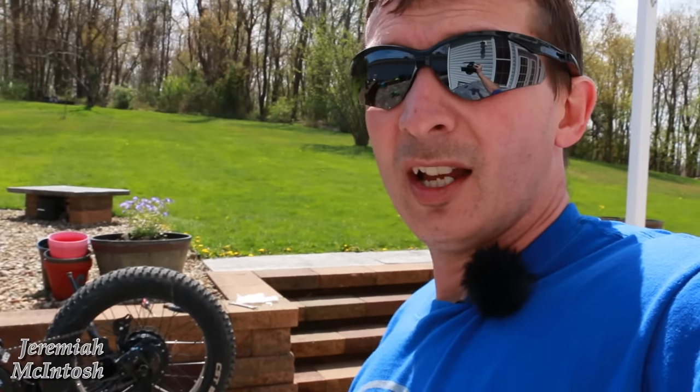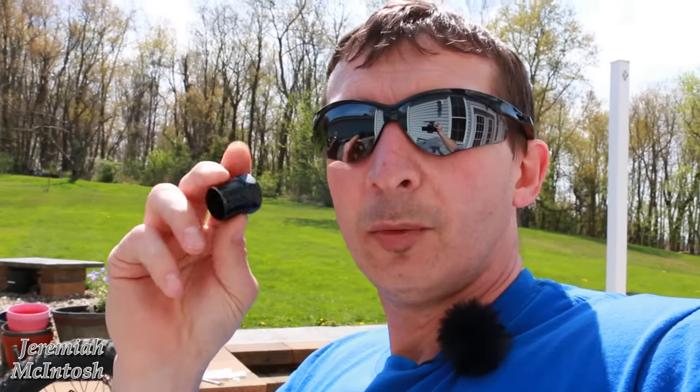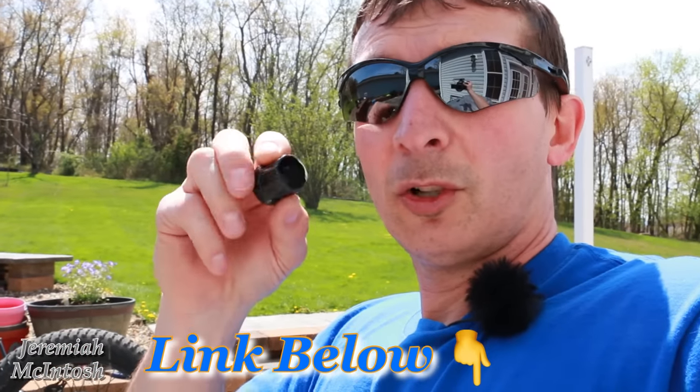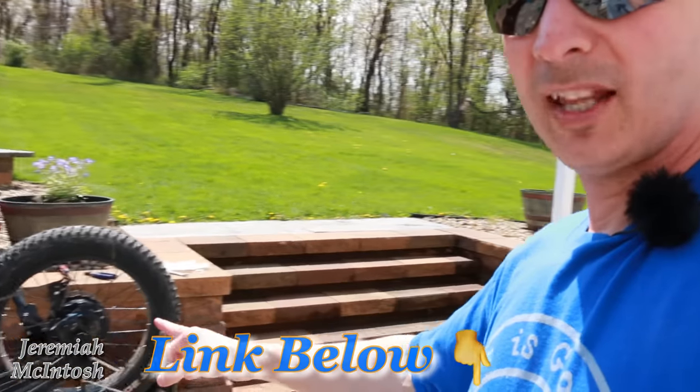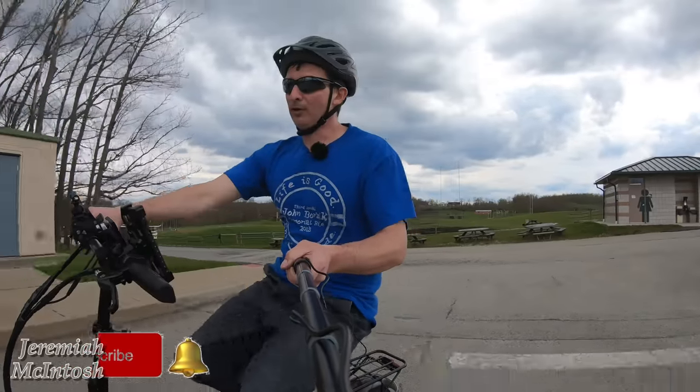Let's get into it — I'll show you exactly what tools you need and how easy or hard this is going to be. The only special tool you really need is this freewheel remover tool. This one's a little shorter than the standard one, so I'm hoping it'll work, but I'll put a link below to the tool and all the accessories I have on my electric e-bike. Please check out the description below and hit the like button and subscribe so you don't miss any future videos.